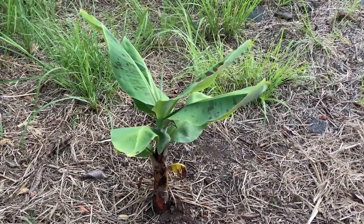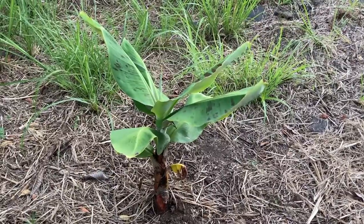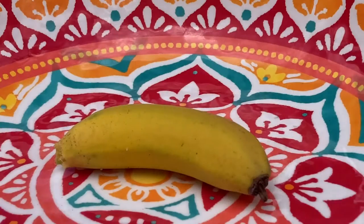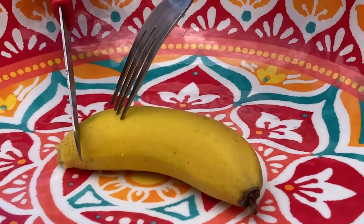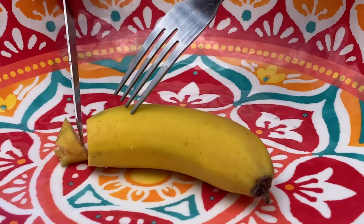This is a miniature apple banana tree. And I eat these in the same way — I cut off the ends from both sides.